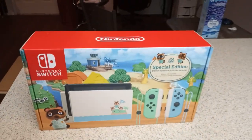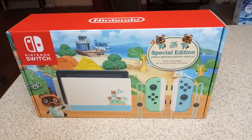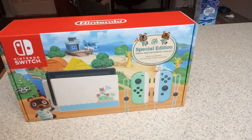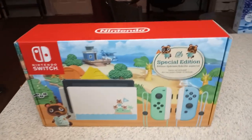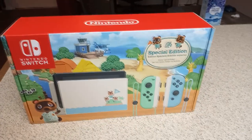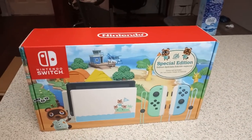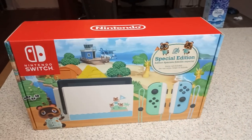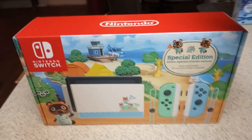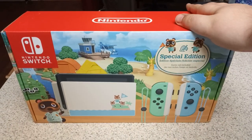These are — I can't even begin to describe to you how difficult these are to find. Scalpers have been selling these on eBay for upwards of like five, six hundred dollars. It's absolutely insane, but I've been looking through my local Best Buys, Walmarts, Target, etc., trying to find a Nintendo Switch because I wanted a second one so I have a second island for Animal Crossing, and lo and behold I just stumbled onto BestBuy.com and they had one available. I quickly swiped it up and it showed up today — boom, I got myself an Animal Crossing Switch for retail price.